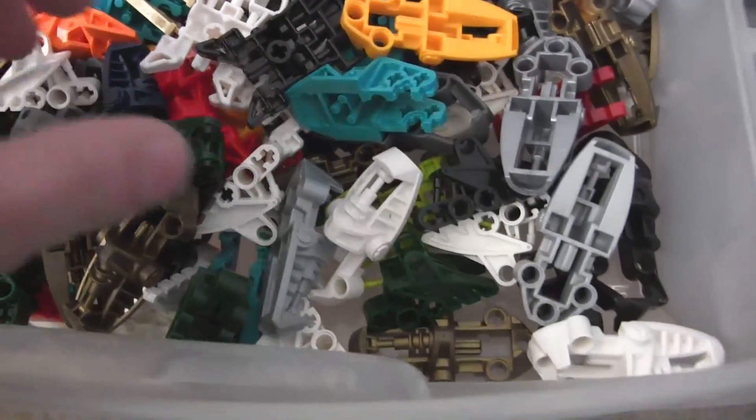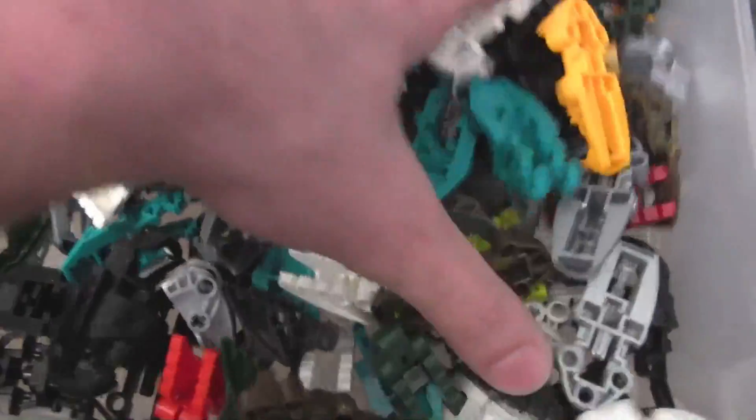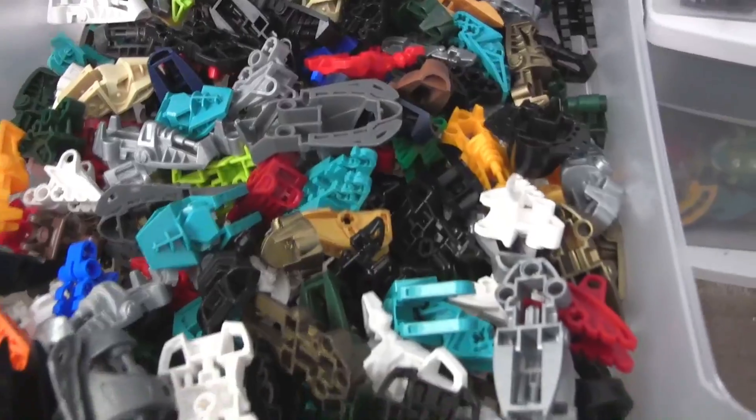As Hero Factory switches over, these are still going to be used — for bag builds and mechs. Definitely for mechs.